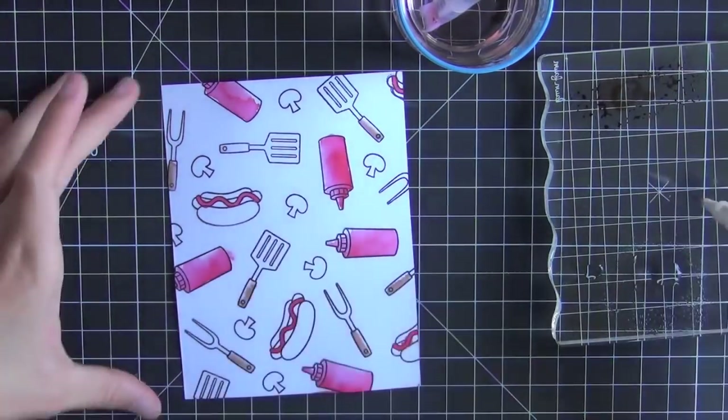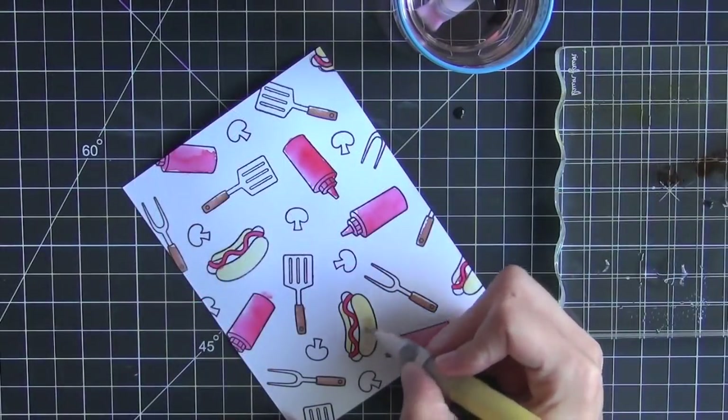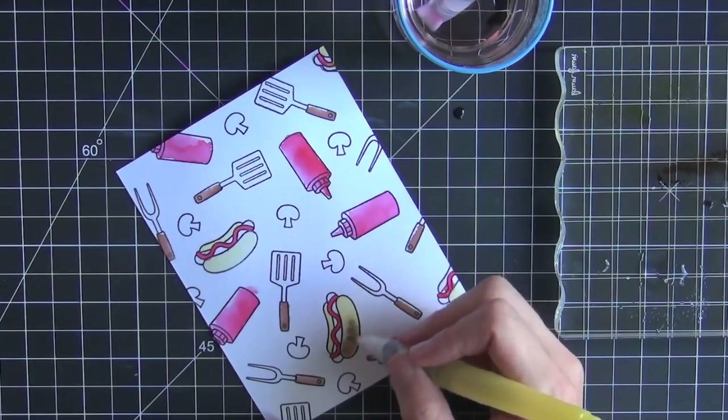I wet all the handles before, and then using the same process I'm applying the ink. I'll go ahead and do that for the rest of the images.